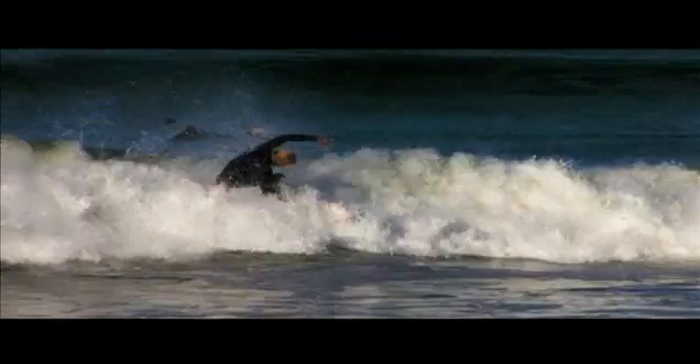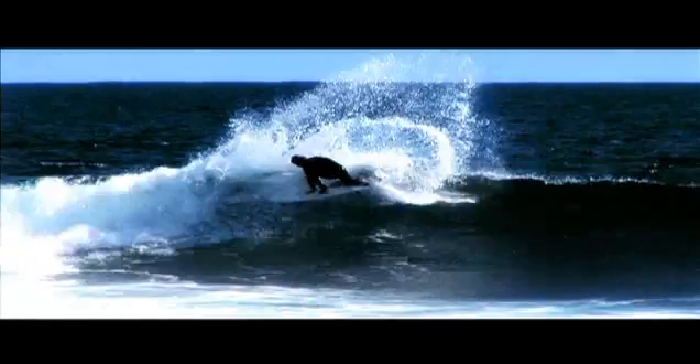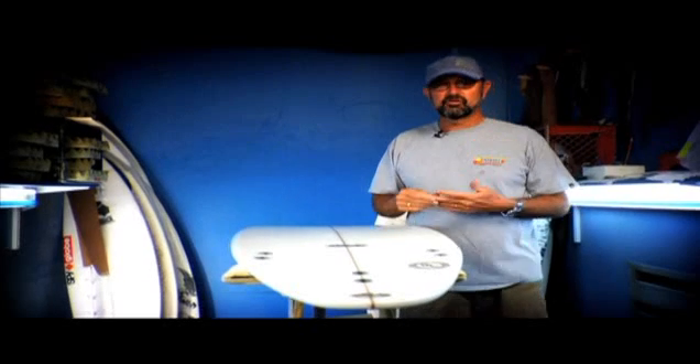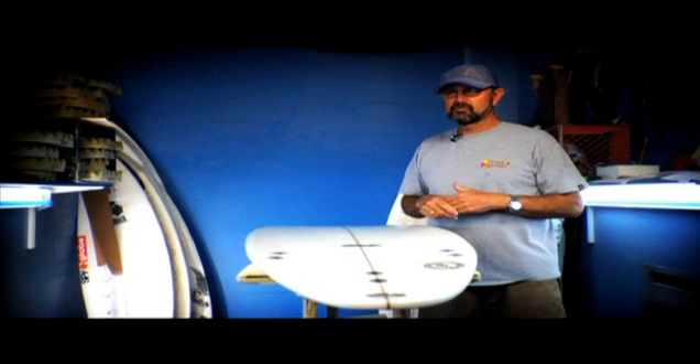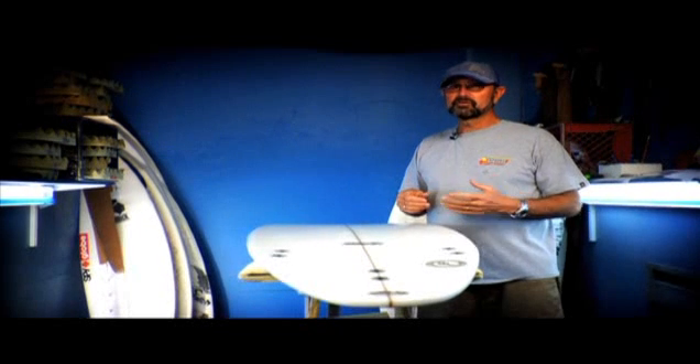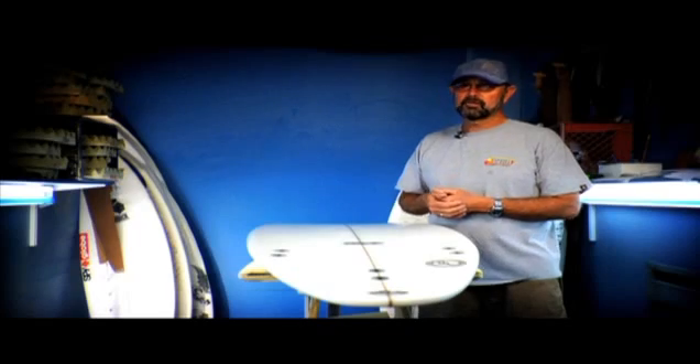Or even an inch shorter, because of the volume that's placed in the board. You're going to find that it will have the equivalent volume of a board maybe an inch longer. So don't be afraid of that, and if you're excited about riding a little shorter board, the Rookie could be a really great option.